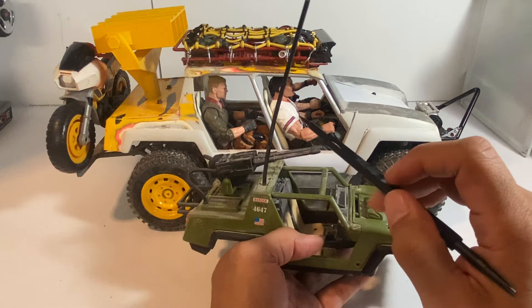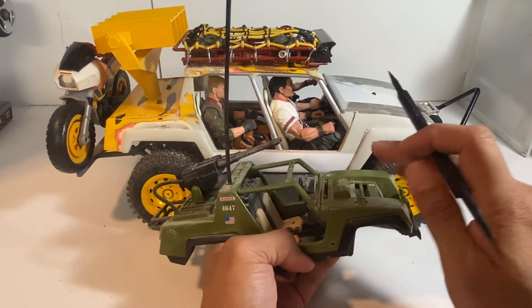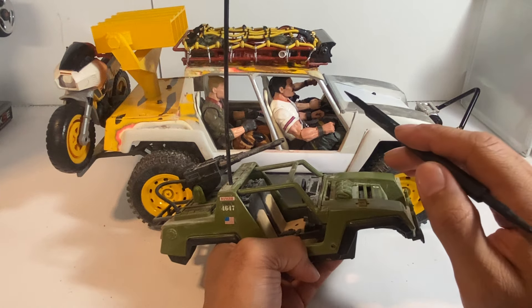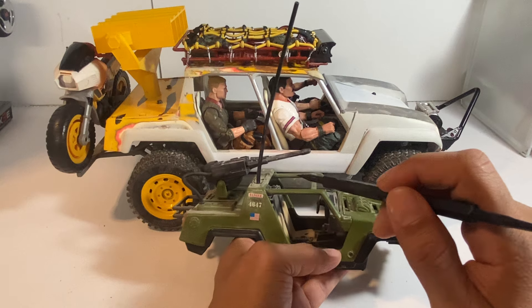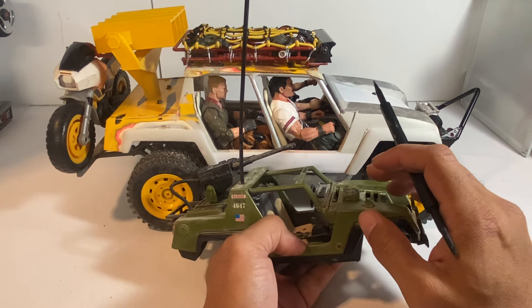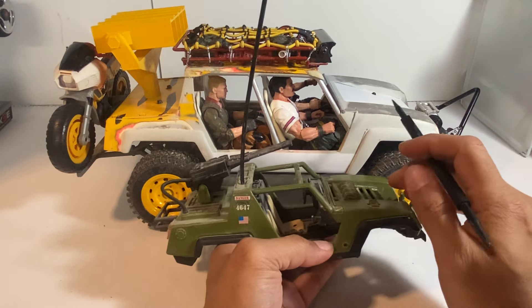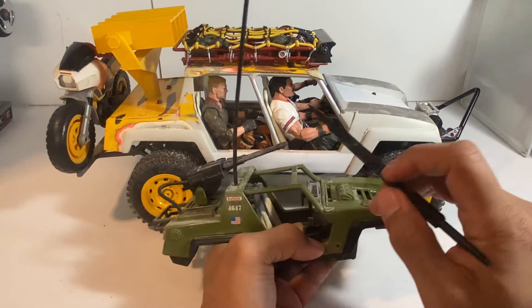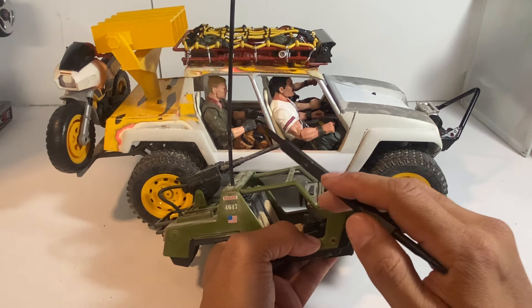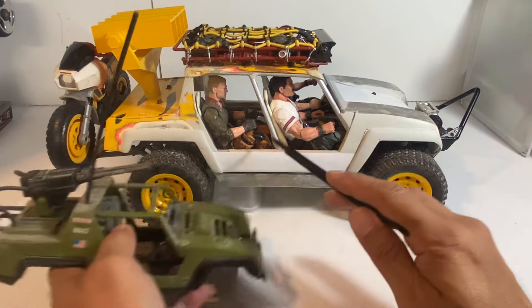If you ever sat in a Humvee — as big and as wide as they are, you'd think there would be spacious room inside, but they're pretty cramped. The backseat of the Humvees is just super cramped. I'm about 5'11, almost six feet with shoes on, and there's not too much leg room back there. It's kind of the same here.